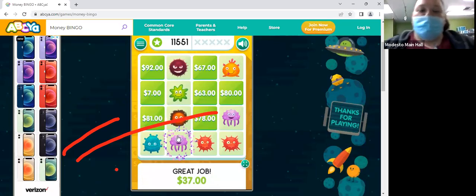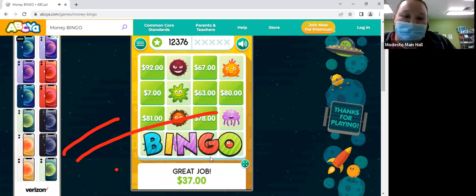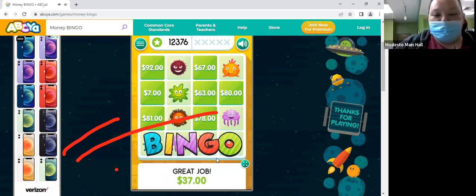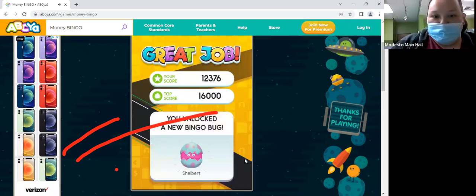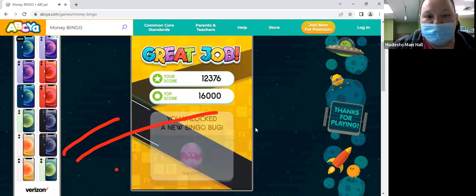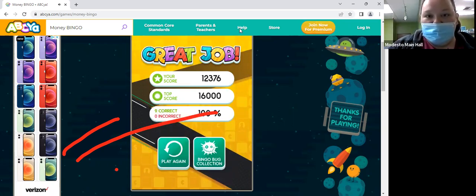Look at that, guys! You guys did so good today. Thank you for playing with me today. I had a great time!